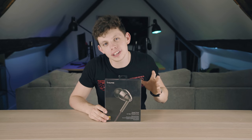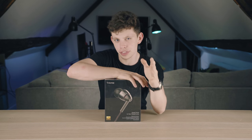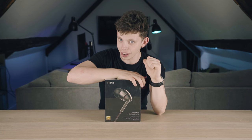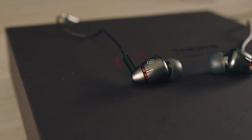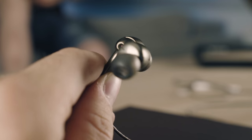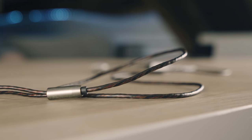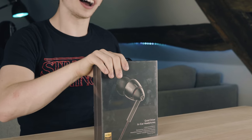Hello and welcome to the show. My name is Alex and this is Techflow. I'd like to think that you guys think that I know what I'm talking about when it comes to audio.